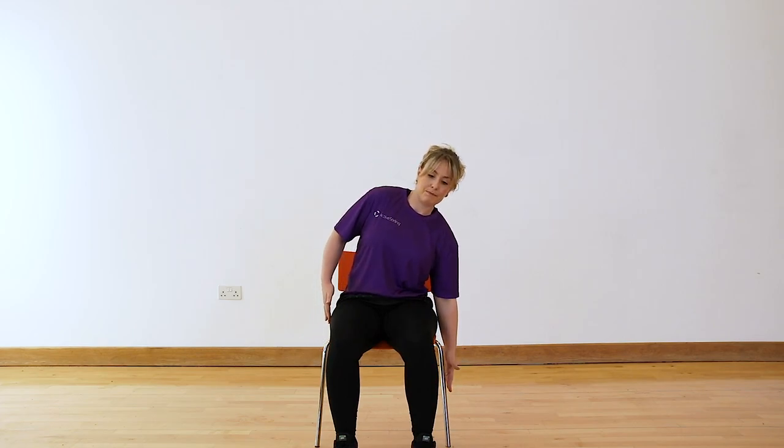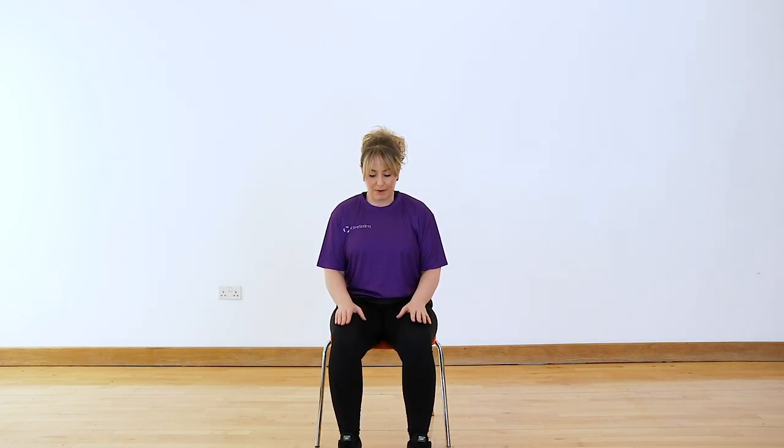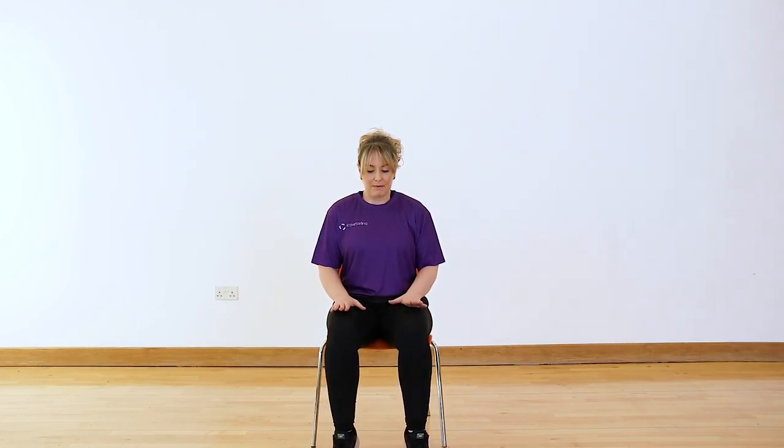We'll do one more, and then as we come up, pop the hands onto the legs. Now we'll come down to the lower body. We want to make sure we've got good circulation going right the way down through the feet. All I'm going to get you to do is start with lifting your heels up and down off the floor — coming up onto the toes and gently back down again. That's a lovely little ankle mobiliser. Do maybe six to eight, or more depending on how long you've been sitting.